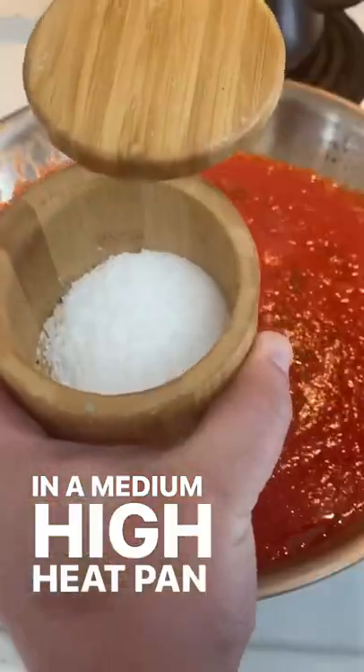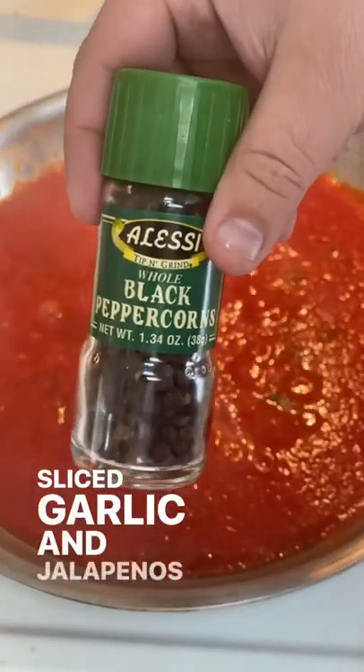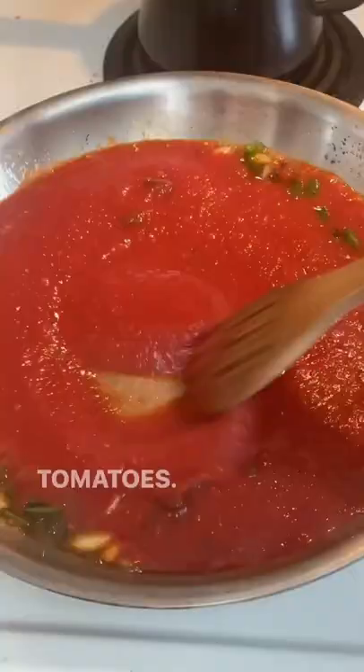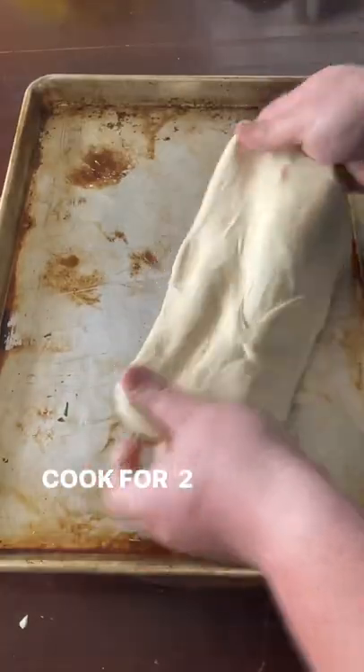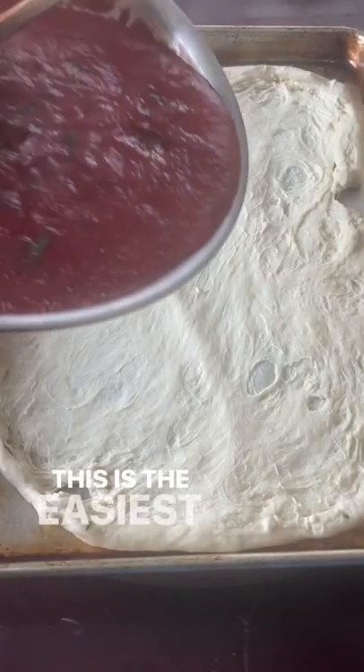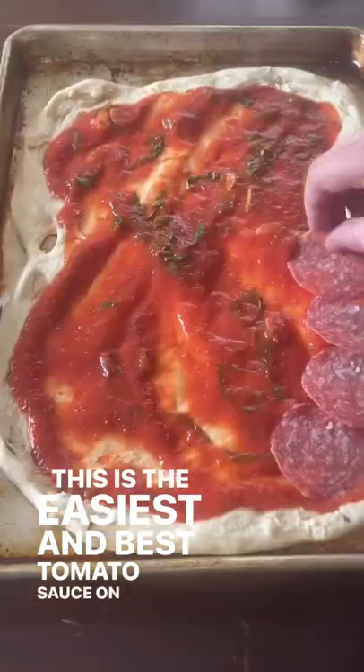In a medium-high heat pan we're going to fry up our sliced garlic and jalapenos before adding our blended tomatoes, adding salt, pepper, and chopped basil, and cooking for about two minutes. I promise you this is the easiest and best tomato sauce on the market.